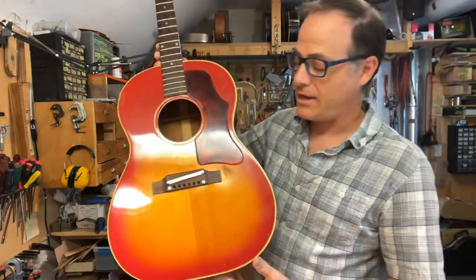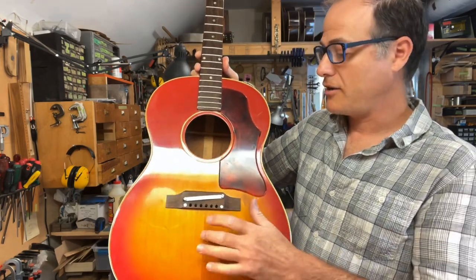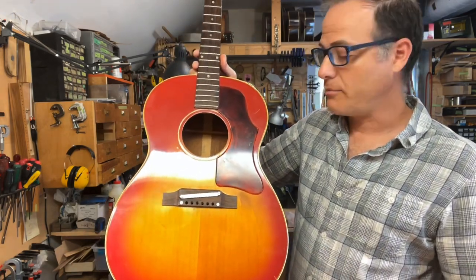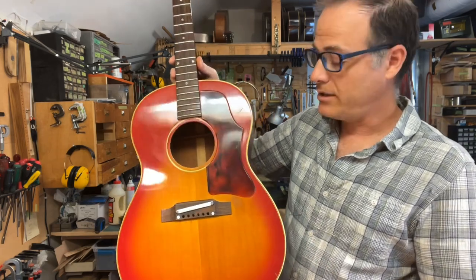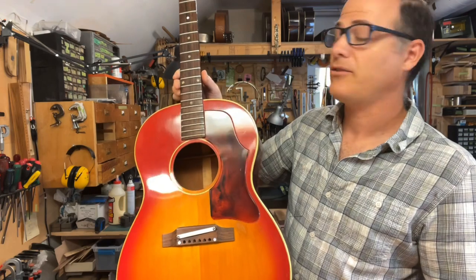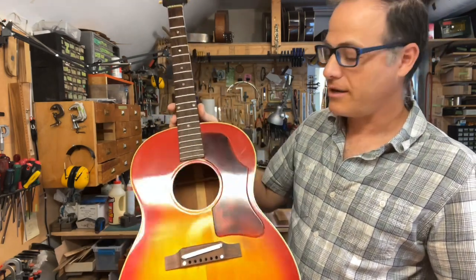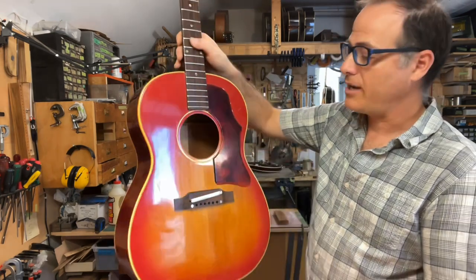I'm going to string it up soon. I haven't heard it yet, but I'm very excited because I'm sure it's going to be a great guitar. The tops are pretty thin on these instruments and the bracing is not too heavy, so I expect this will be a pretty good sounding guitar — like a decent late 50s LG II. The only difference being it's got the skinnier neck of the late 60s.